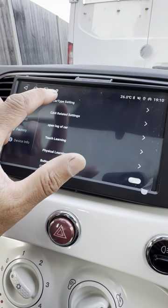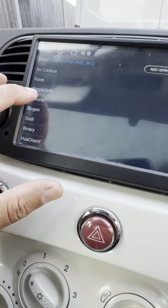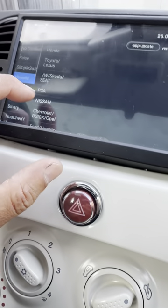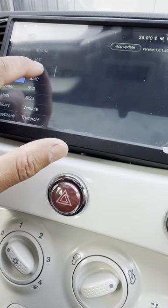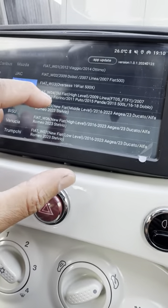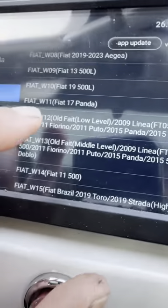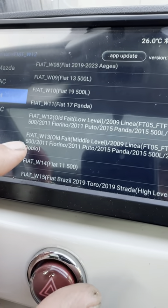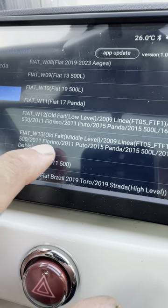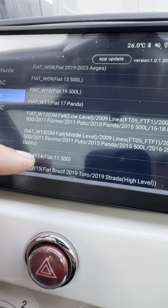Go to car type, and then in the menu you need to find Fiat and cycle through the options: W12 old Fiat, W13 old Fiat middle level. Cycle through some of these settings and that should cure the speedo from flashing.